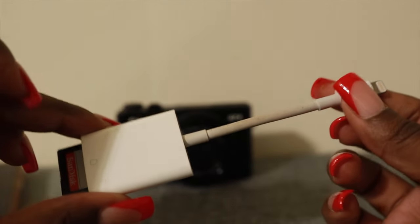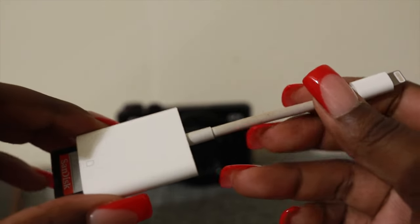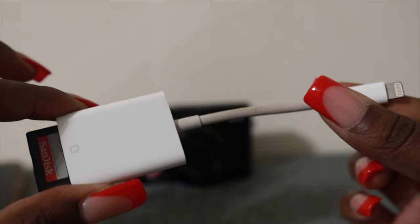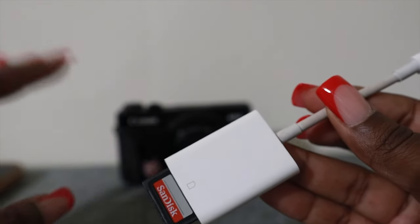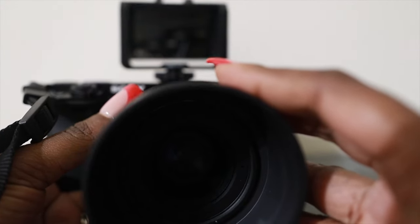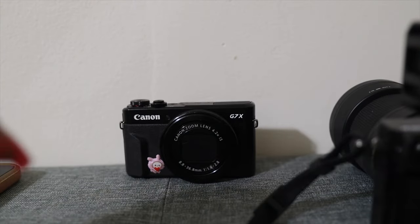I'll have this linked in the description, and I'll also have my Amazon storefront linked in my description because I have a folder of influencer must-haves where you'll be able to see this and all the good stuff you could use when doing YouTube or TikTok. If you guys want to see what I use for my settings for my Canon EOS M50 as well as my Sony a6000, let me know and I'll go ahead and create a video for those as well. Thank you guys so much for watching and I hope you guys enjoyed.